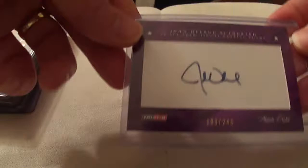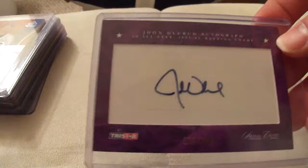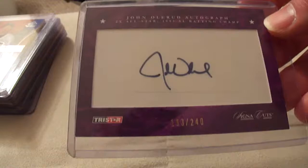Here's the TriStar Signia Cuts. This one's kind of a cheap, chintzy way for card companies to do autographs — they just have the player sign a little patch and then they stick it on a card. And then fools like us that collect Olerud go out and buy it for $10 or whatever.